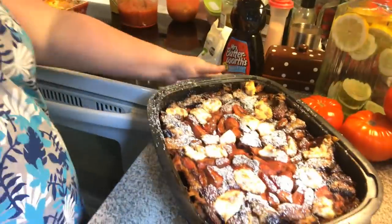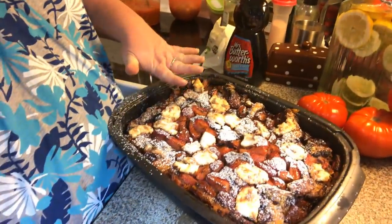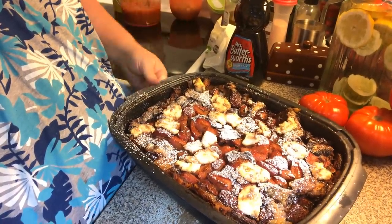Welcome to video 2 of the strawberry cream cheese french toast bake. That's what it looks like when it came out of the oven. I'll let it set for at least 10 or 15 minutes before I cut it and sprinkle it with powdered sugar.